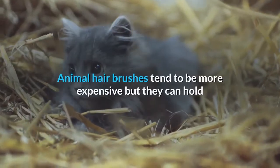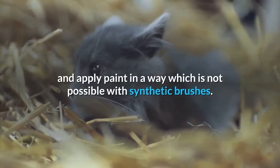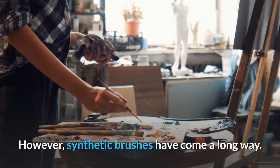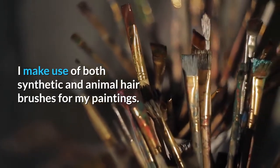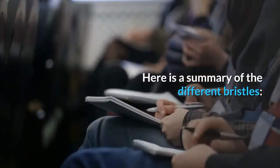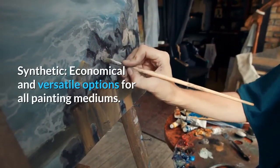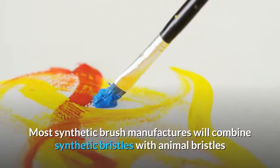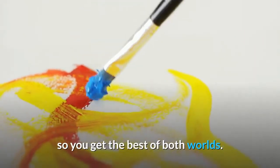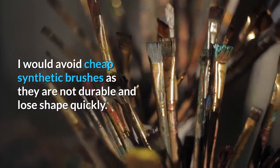Animal hair brushes tend to be more expensive, but they can hold and apply paint in a way which is not possible with synthetic brushes. However, synthetic brushes have come a long way. I make use of both synthetic and animal hair brushes for my paintings. Synthetic bristles are economical and versatile options for all painting mediums. Most synthetic brush manufacturers will combine synthetic bristles with animal bristles so you get the best of both worlds. I would avoid cheap synthetic brushes as they are not durable and lose shape quickly.